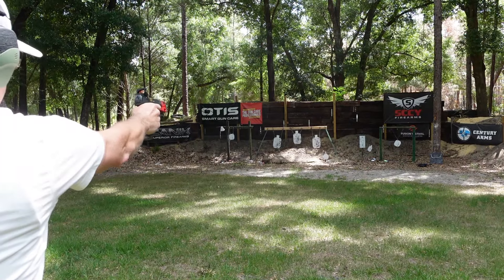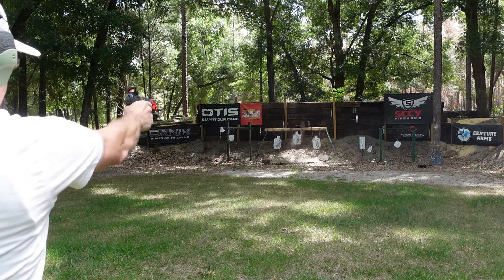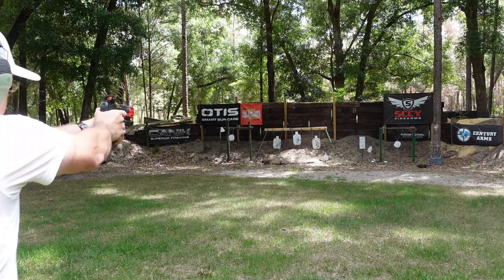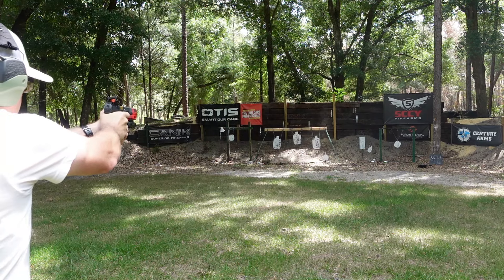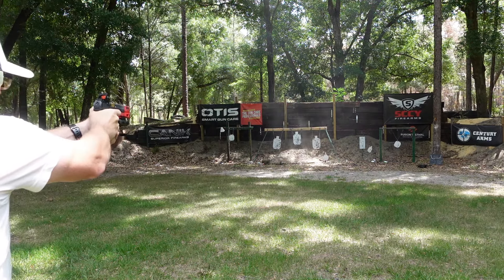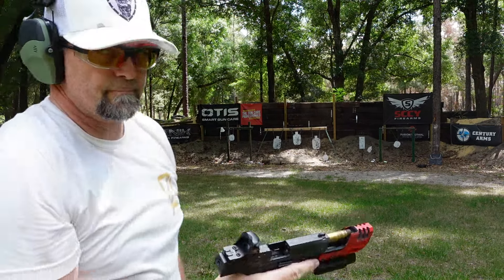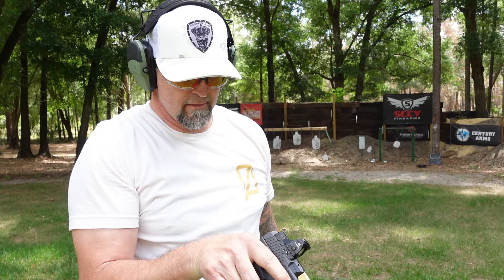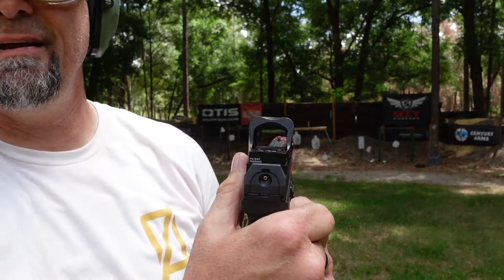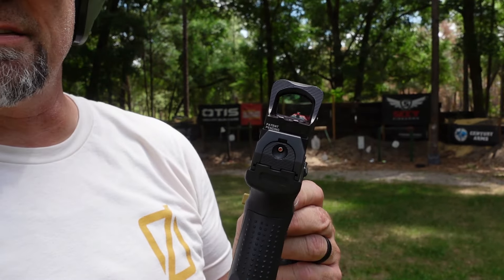Yeah, I think it's still on point. Yeah, it's on. It's still there. It's not even moving. It moves when I shoot the gun, but the dot's still on there.